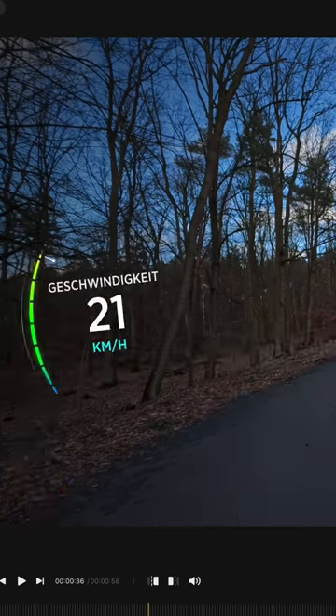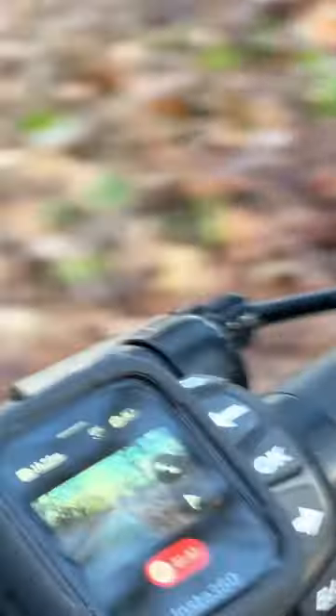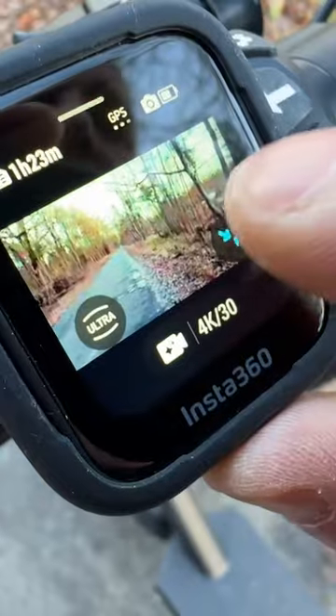You can add all of this over the Insta 360 Studio. There are designs here for example for your handkerchief, for the motorbike, e-scooter, or the steering wheel. The thing makes a huge impression and I really like the Insta 360 GPS Preview Remote.